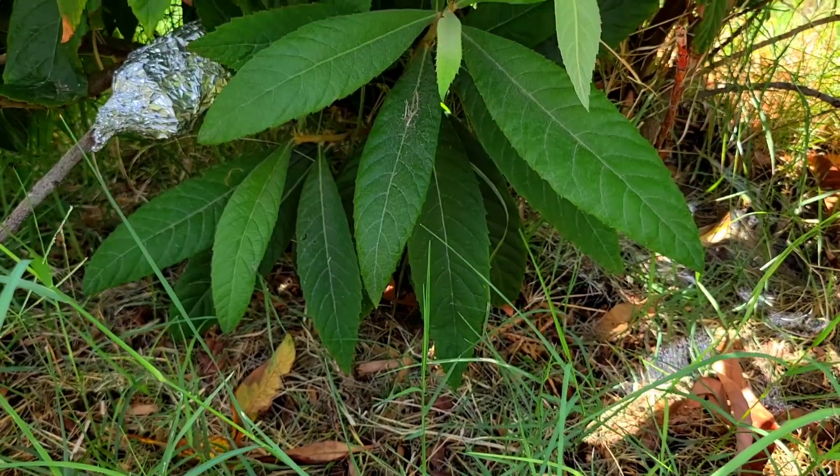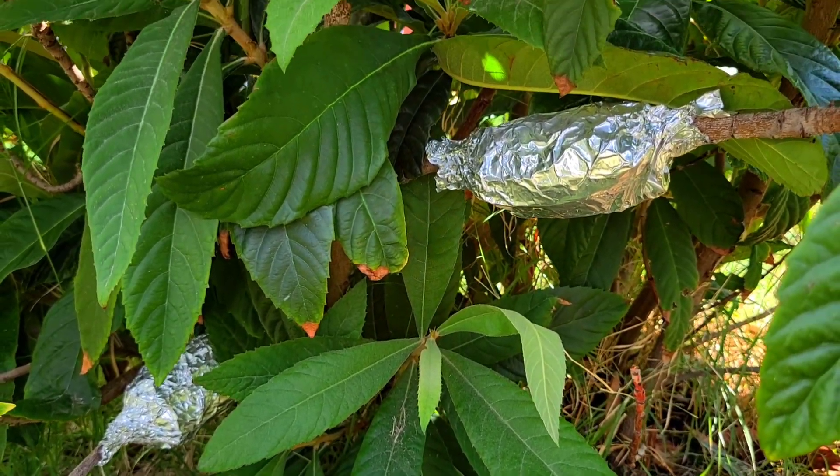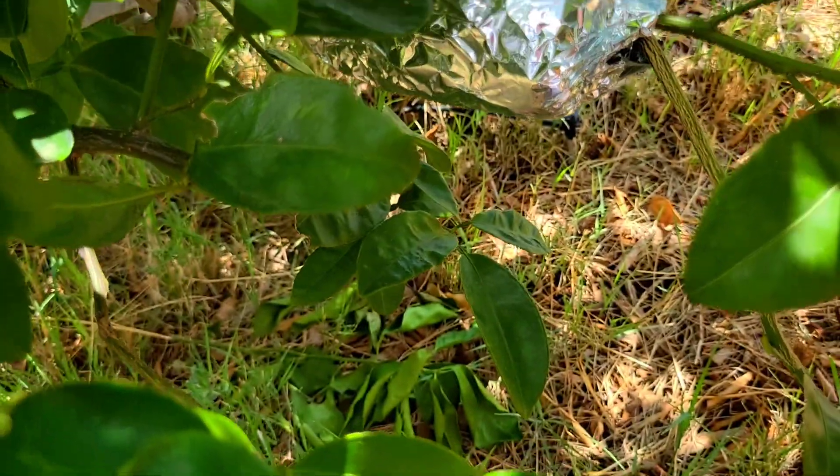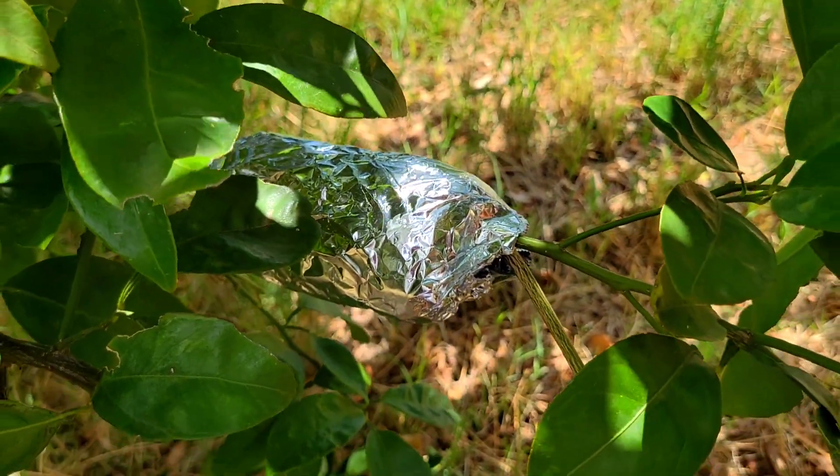I'm out here and I just wanted to show you what I've been working on lately. Over the course of about the last week or so, I've gone through and checked all my air layers that I did last April. Pretty much all but the loquats were ready, so all my citrus were done. I took off all my air layers, got them potted up, and now I'm thinking about doing a round two — we're in August, so it's September.